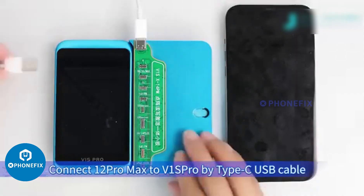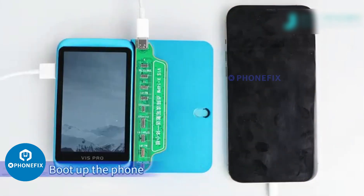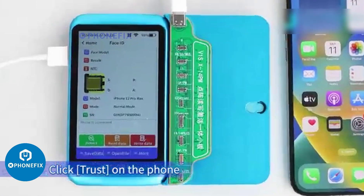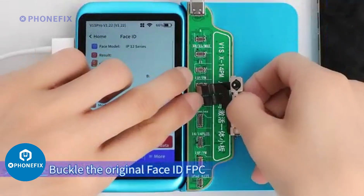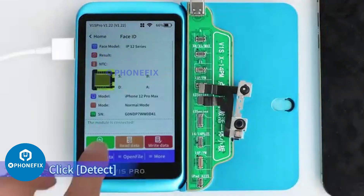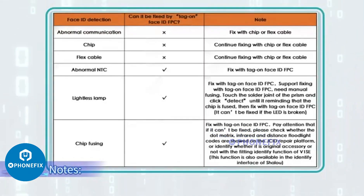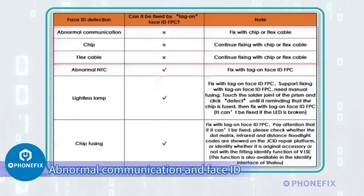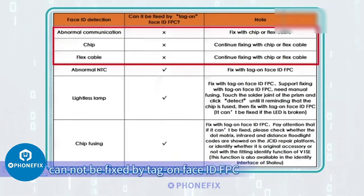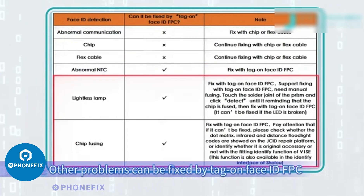Connect the 12 Pro Max to the V1 sprue by Type-C USB cable and boot up the phone. Click Trust on the phone. Buckle the original Face ID FPC on the corresponding port of the V1 sprue, then click Detect. The result shows the chip fuses. Note: Abnormal communication and Face ID repaired for a second time cannot be fixed by the Tag on Face ID FPC. Other problems can be fixed by it.